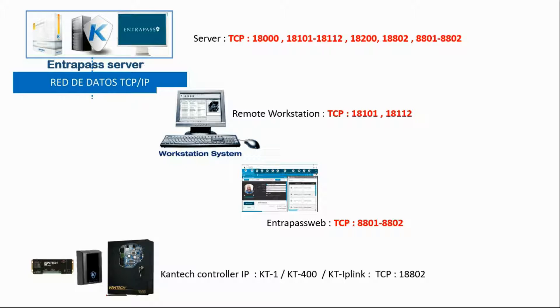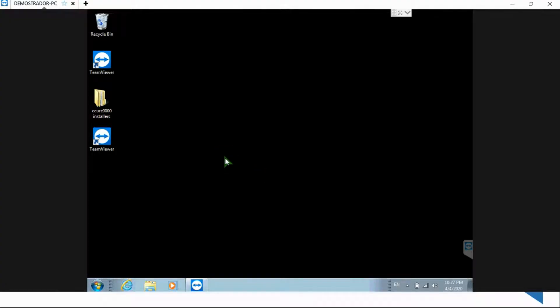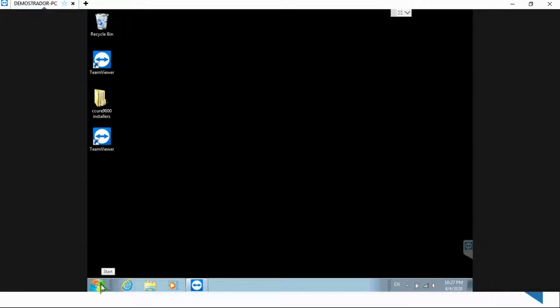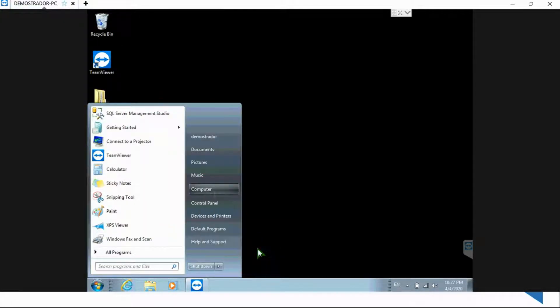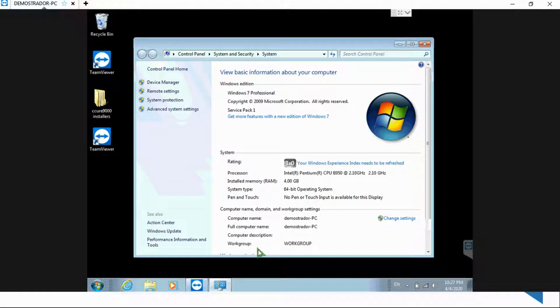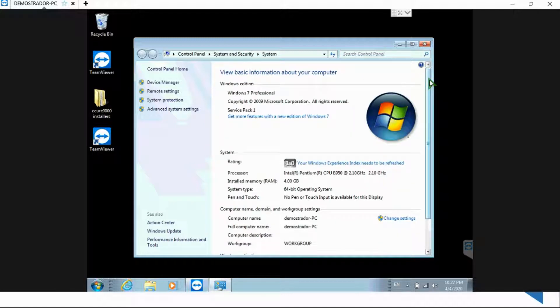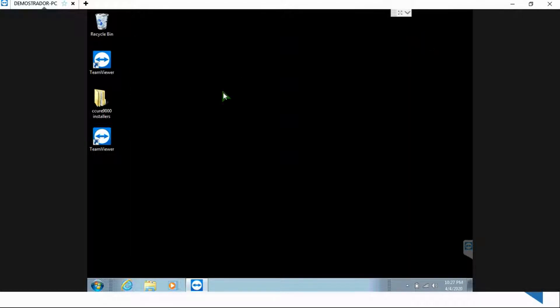Let's make the example with a Windows 7. I'm connected via TeamViewer to my Windows 7 computer. As you can see: dual core, 4GB of RAM, Windows 7 Professional. To get to the firewall, I can either type the word 'firewall' in the search area, or I can go in Control Panel and type firewall there.